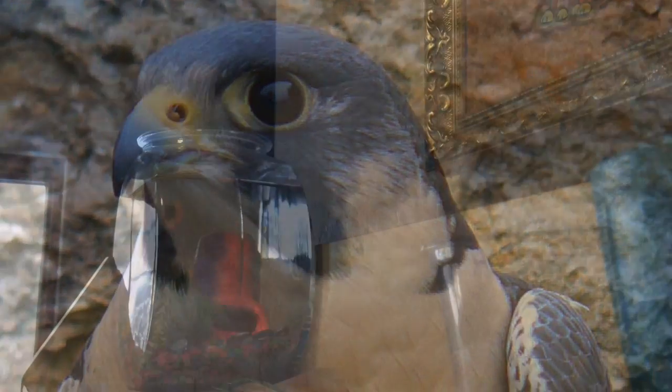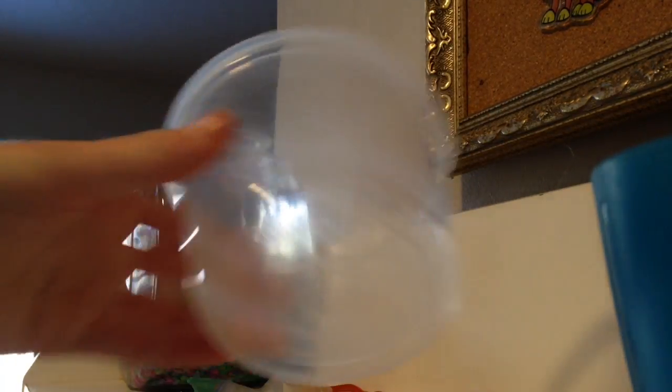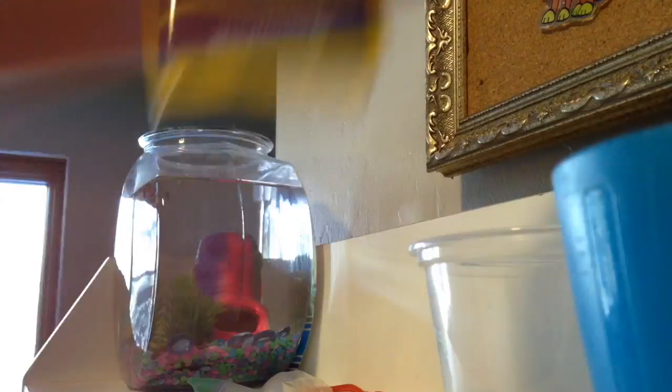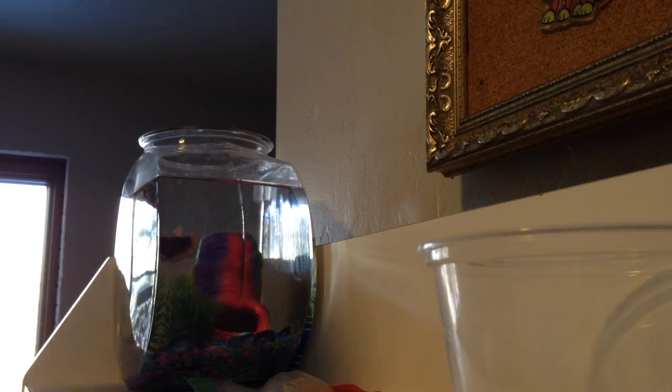Hey guys, and today I'm going to show you how to clean a fish bowl or fish tank. So what you'll need is something to get your fish out of the bowl, and some sort of cup to keep it in. You'll also need the cleaning supplies — I just have this office safe — let's get started anyway.